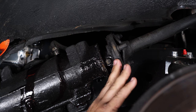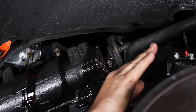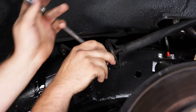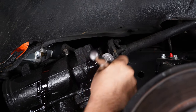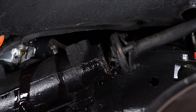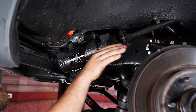To remove the rag joint, there's one 7/16 bolt. Take that out and then grab a hammer and slightly tap the shaft back up to slide it free.